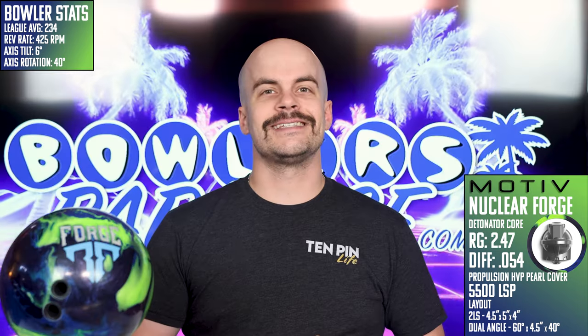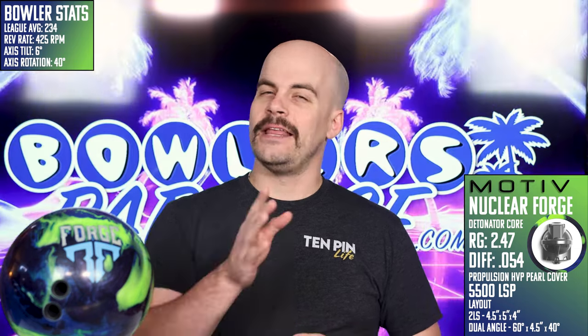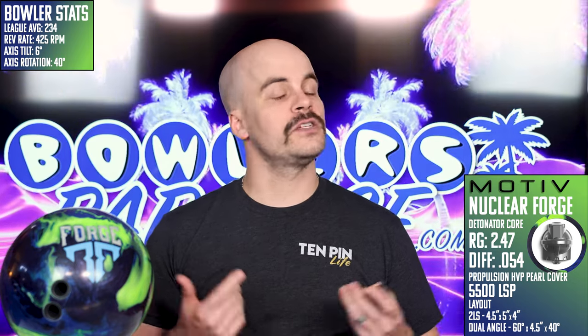Inside the Nuclear Forge is the same core as all of the other Forges — the Detonator core with a low 2.47 RG and a high 0.54 differential — and this time it's wrapped in the Propulsion HVP pearl cover, finished at 5,500 grit polished out of the box.